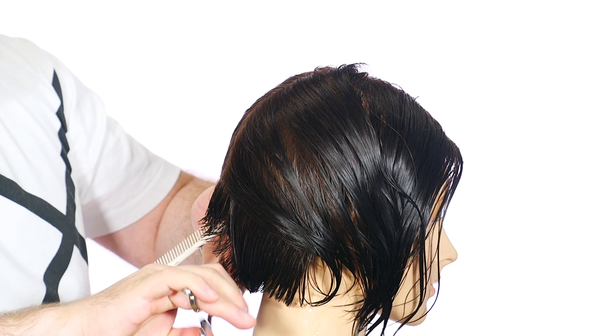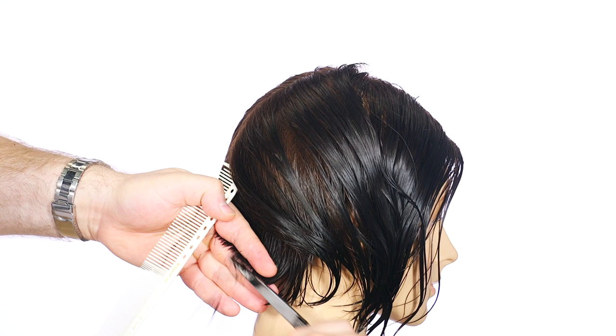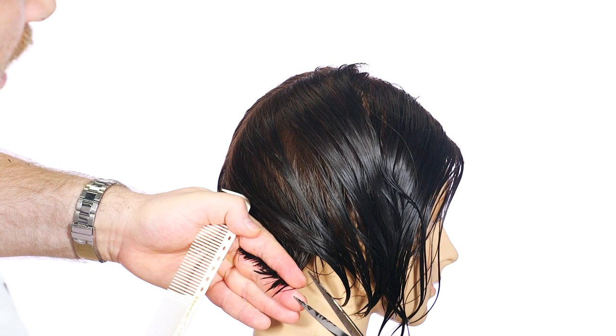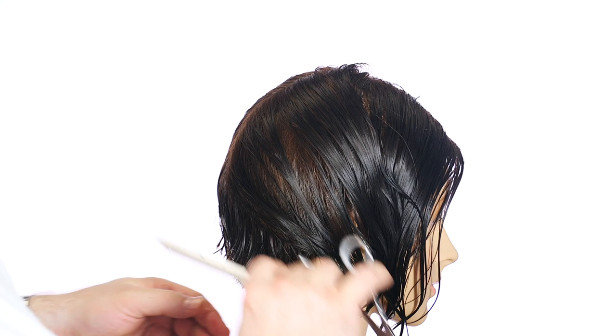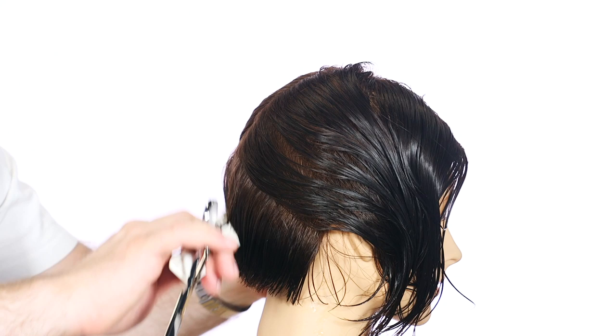I'm also using the wide teeth of the comb. I want to make sure this has a bit more texture to it. The wide teeth will still cut evenly, but I always find the wide teeth gives it a slight bit more texture. As for the cut, I do tend to use the fine teeth a lot when I'm doing a bit more precise layering. Maybe we'll do that when we get to the top, or maybe we won't.